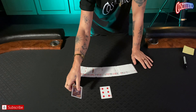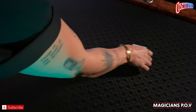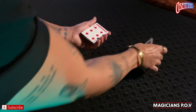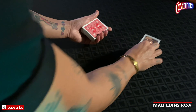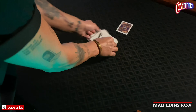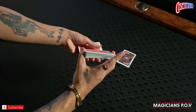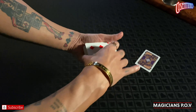Turn over the card — which we know is the six of diamonds — and it matches the prediction. There you have it, an absolute miracle. Now we're going to change the camera angle so you can see it from the magician's perspective, which will make it extremely helpful.